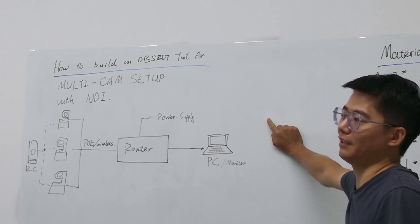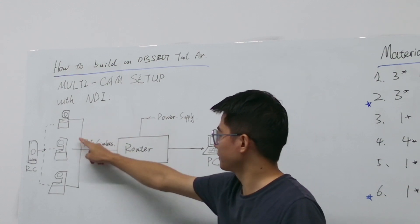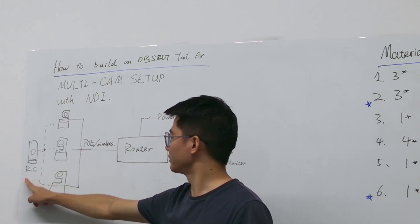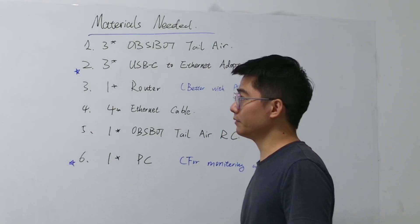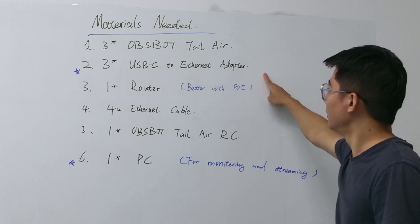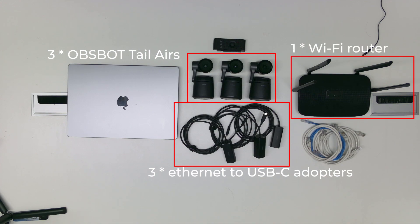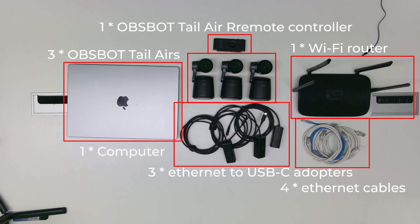Here is how to build an Osbite Tailwear multi-cam setup with NDI. As you can see, we are connecting three Osbite Tailwear cameras and one computer to a Wi-Fi router, and one remote controller to control all three cameras. Here are all the materials you need: three Osbite Tailwear cameras, three USB-C to Ethernet adapters, one router, four Ethernet cables — three for the Osbite Tailwear and one for your computer — and one Osbite Tailwear remote controller.